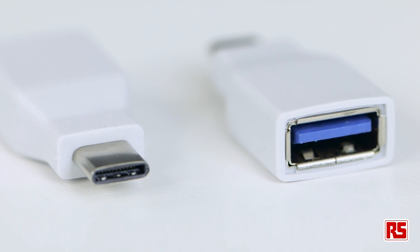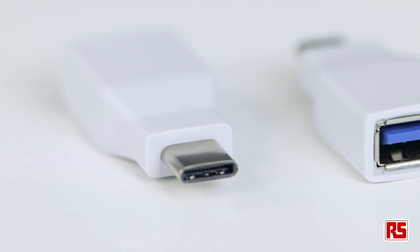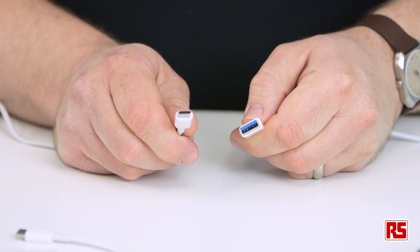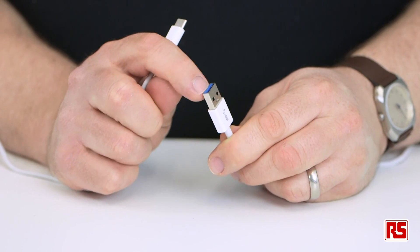The first thing you'll notice is the difference in size when compared to existing USB-A or B connectors. The USB-C has been designed with the latest mobile phones, tablets and PCs in mind and is considerably slimmer than older USB designs.